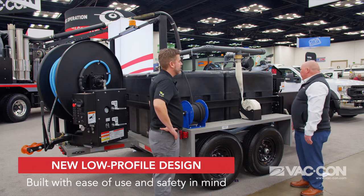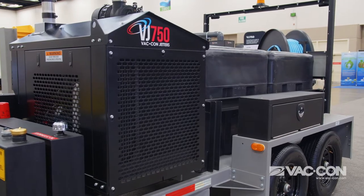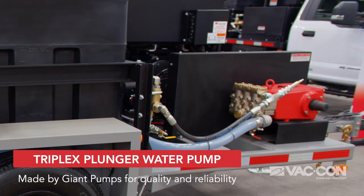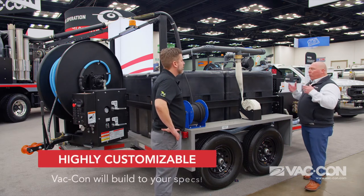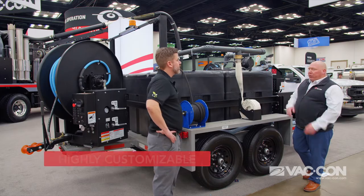We have a fully enclosed power unit, and that's a big deal for us because it protects that engine from the elements. We've got a really good water pump here by Giant, standard on our units. We can do all kinds of configurations: 18 at four, 25 at four, 40 at two, 30 at three. We'll build it as it needs to be built for you.